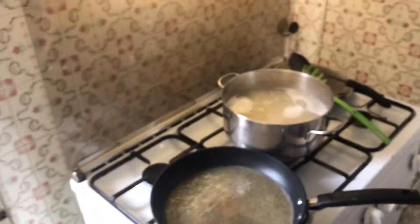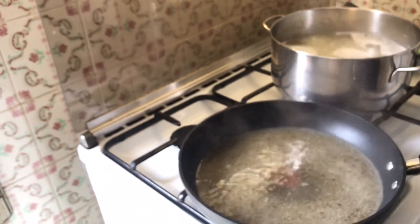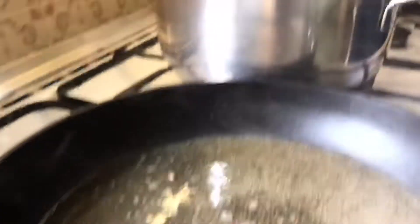Now keep that simmering — put it lower, right down. You want it to still bubble but not too much or it's going to evaporate. In the meantime your pasta is still cooking.